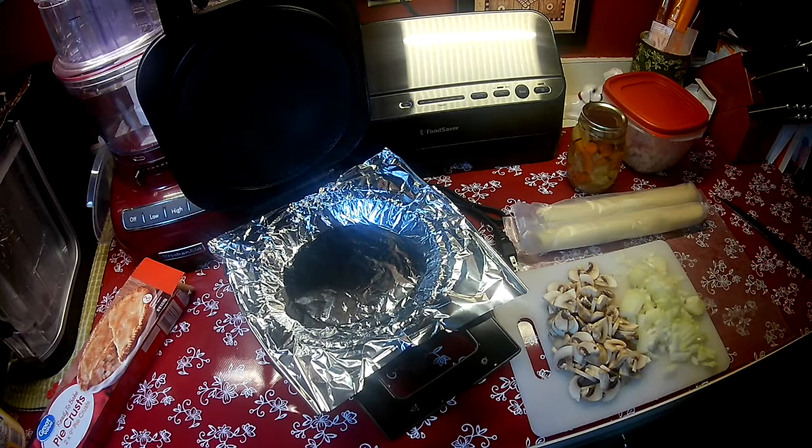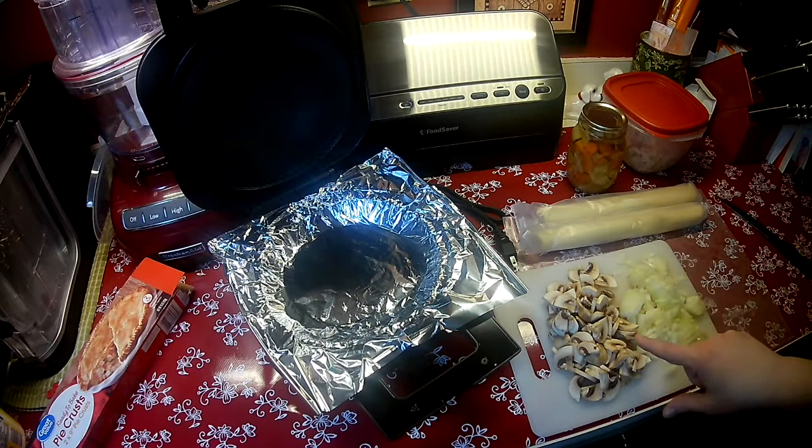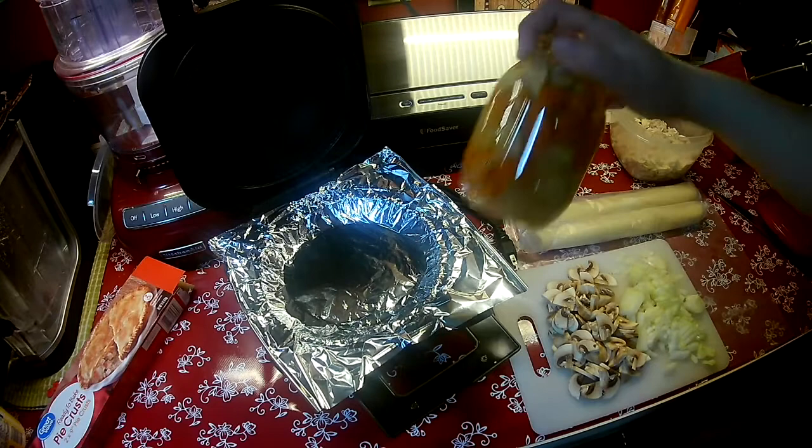So let me tell you what I've got going on here. I chopped up a medium onion small. I chopped up about six or eight medium to large size mushrooms. I cooked, last night, two chicken breasts on the bone and then I just baked them in the oven and then I pulled them off the bone. So I have that there.